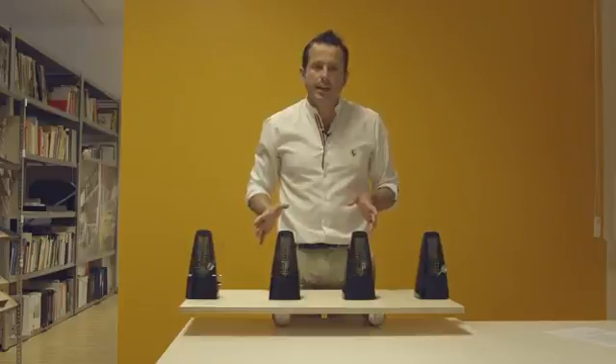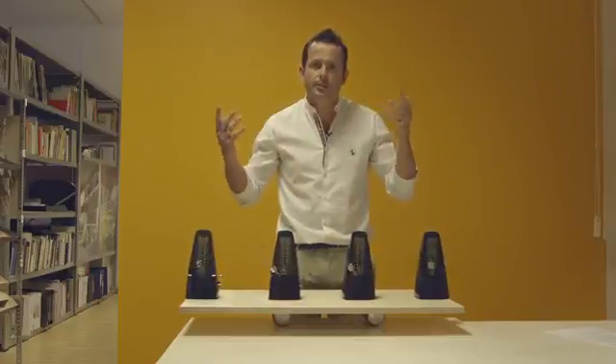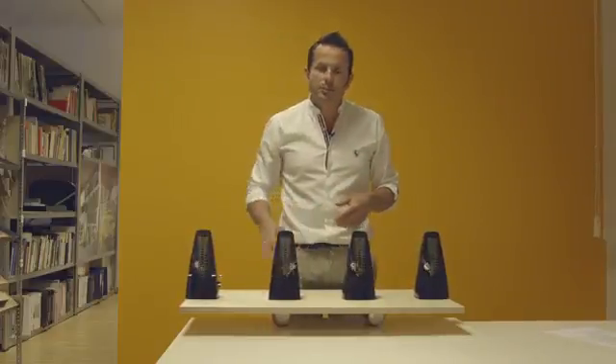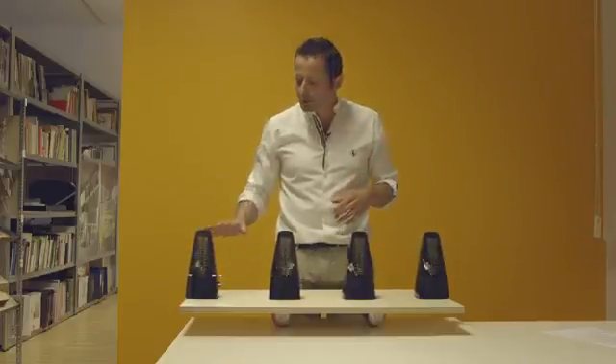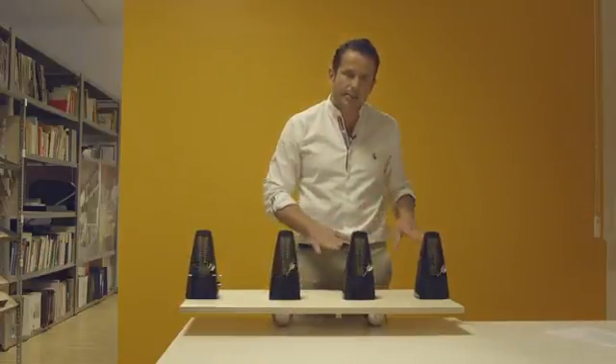If you remember in the previous video, I have shown you the need of a multidisciplinary attitude. But the question is, how are you going to synchronize these different voices from other professionals? Each one of these metronomes represents the four different factors we have been talking about in previous videos: natural environment, cultural environment, technique, and economy.